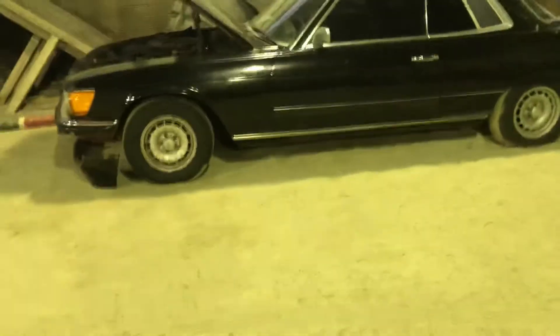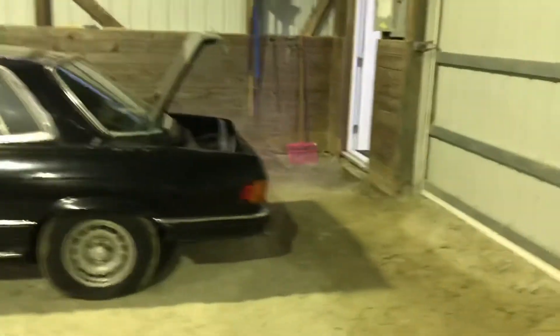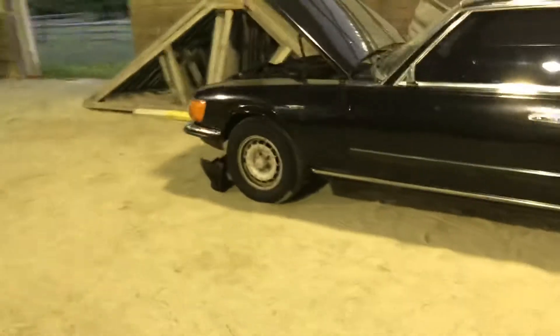This is a 350 SLC four-speed stick shift. I took the AMG air dam off the front of it and it came with 15-inch BBS that I swapped out for Bunce, and one is leaking.